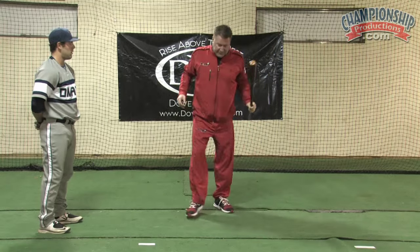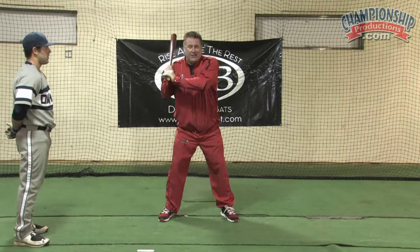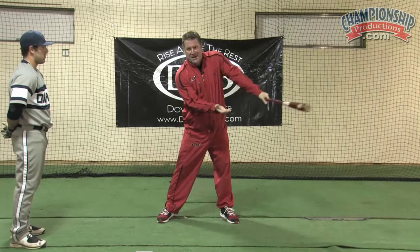So again, if you want to look at it from this angle — I want to go ahead, start here, pull the nub, let my top hand slide off, and notice how my shoulders didn't rotate in the swing.